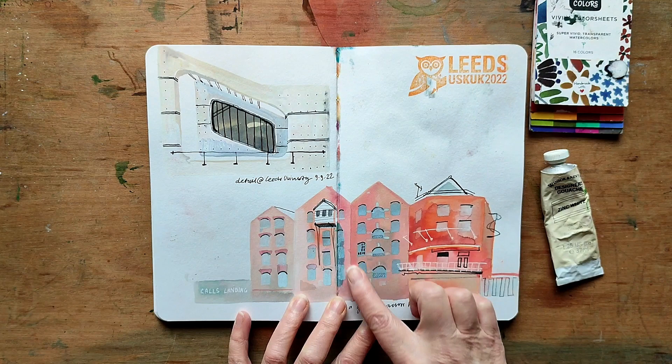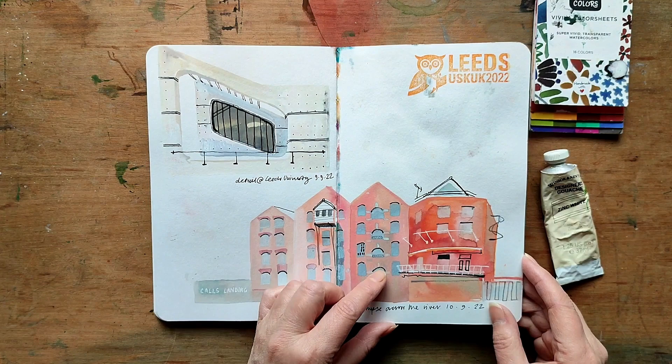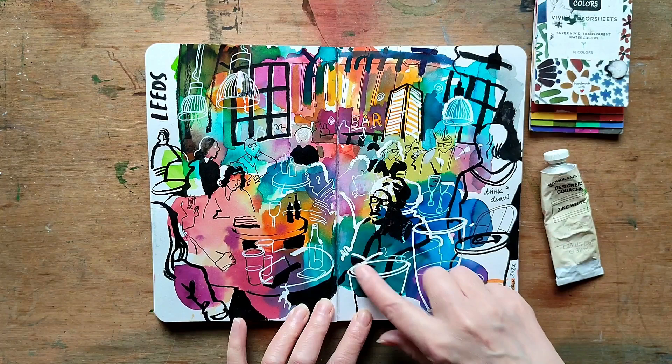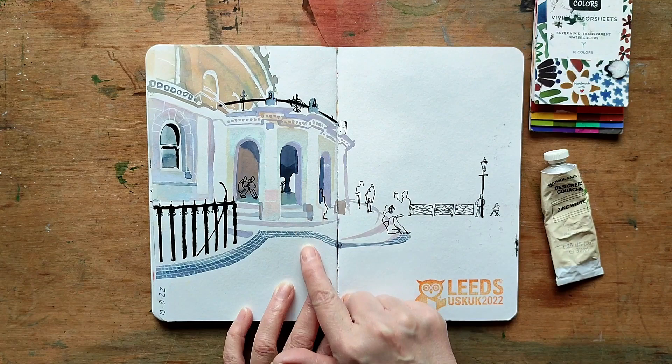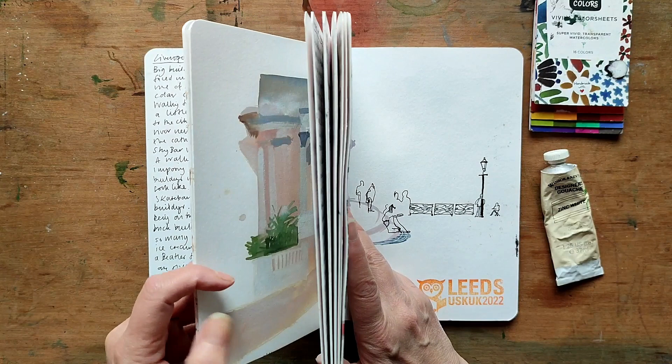So I used the same materials — the gouache with the colour sheets — to draw the warehouses by the river. The colours are quite creamy and they're mixed with the gouache, which I think works quite well for the buildings. This is back to the pure colour direct from the pad, for this drawing made at the drink and draw session in the evening — it was black and white lines on top. This is the entrance to the corn exchange, which I think was developed in a similar way to the bombed-out church using the pastel colours.